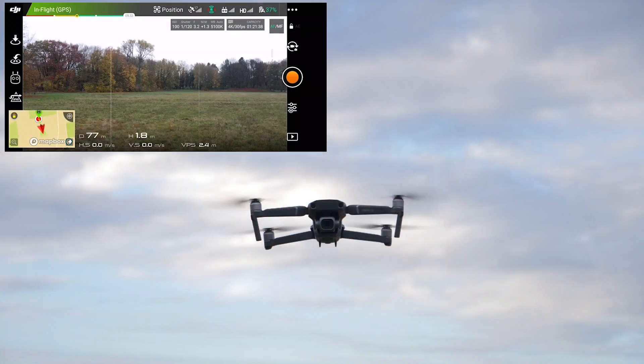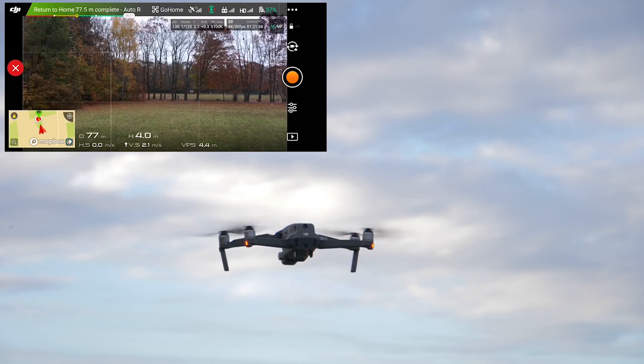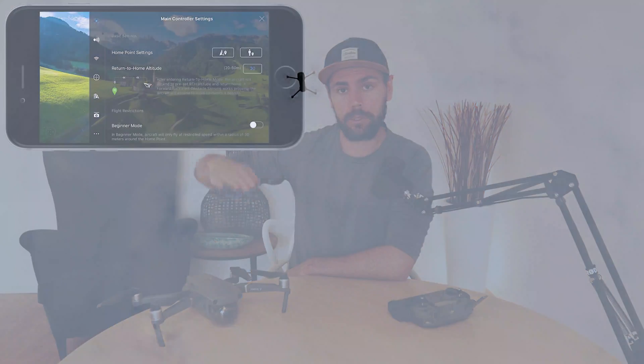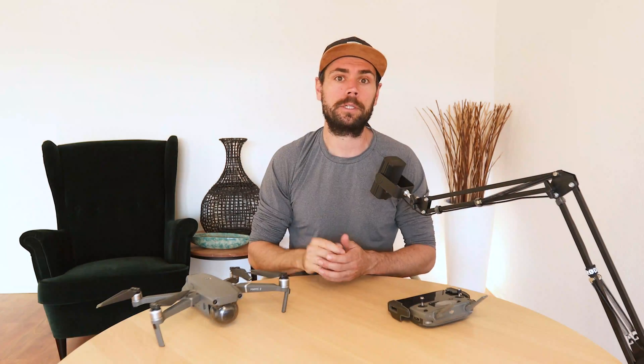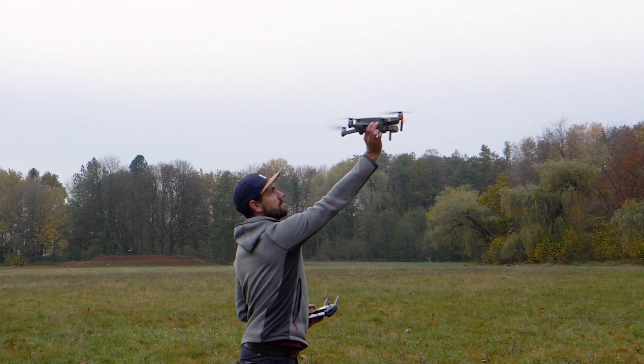When RTH is triggered, the safety feature will automatically kick in and the drone will hover for a couple of seconds before turning back towards the home point and rising to a set altitude. By default that altitude is 30 meters or just over 90 feet, but you can change this. Once the drone hits that altitude, it will fly back to hover directly over your home point and then automatically begin to land. At any point during this procedure, you can tap the red X within the app to stop the automatic return to home and take control yourself, which is what we would recommend.